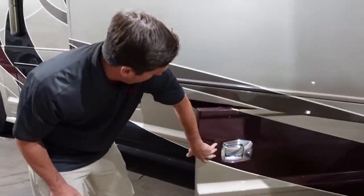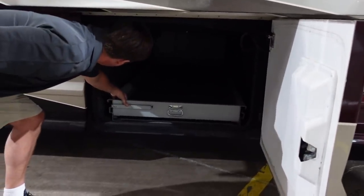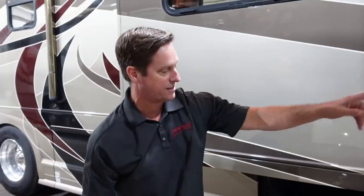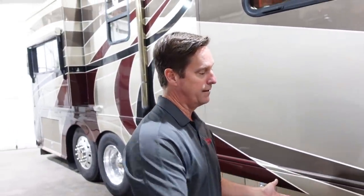It has three full pass-through bays — tons of storage on this. It's got electric bay door locks that switch inside. It also has an alarm system, so if someone wanted to get in here and you had the alarm set, it would set off the alarm, which is a nice feature.